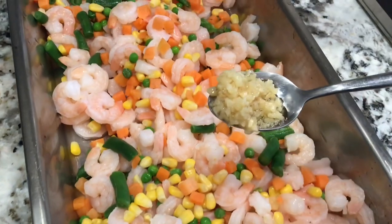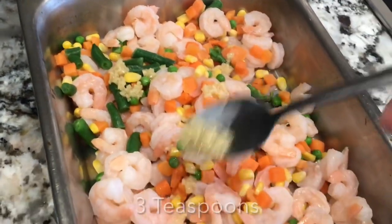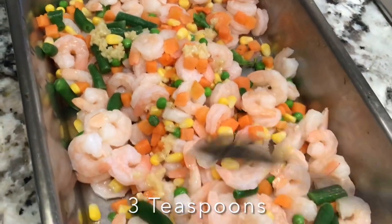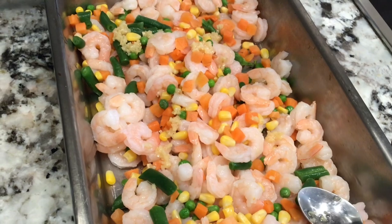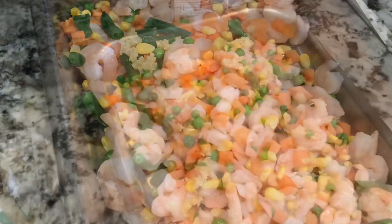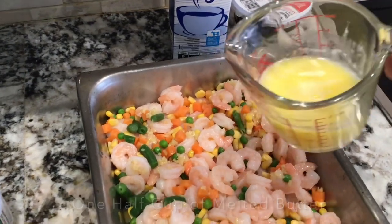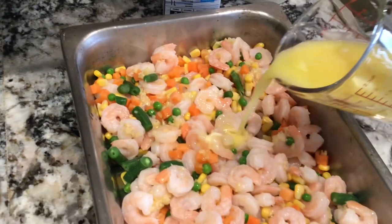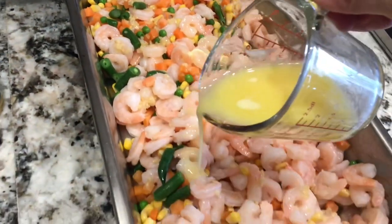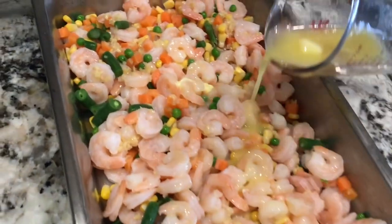Now I'm going to add my garlic — about three teaspoons. Then I'm going to add about half a cup of melted butter, all over. This is going to be so delicious!